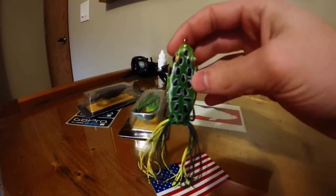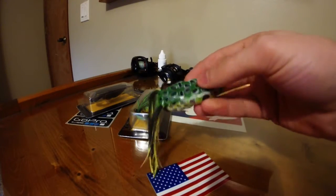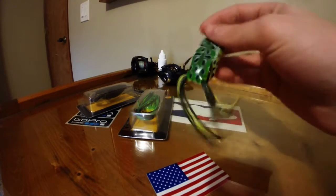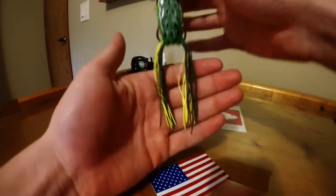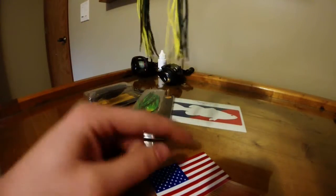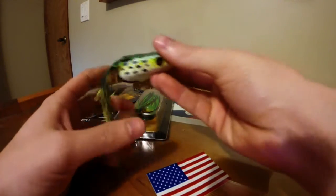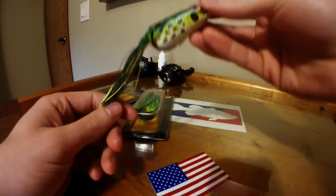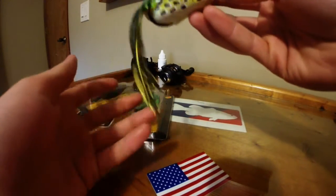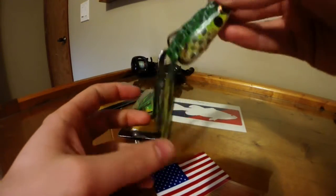Right here is a Booyah Pad Crasher — I believe it's in tree frog color or something like that. My tip is a lot of people don't know how long the legs should be. When they come out of the package they're usually too long, so when you're walking the dog or bringing the frog through the lily pads, a lot of times the bass will just bite on the legs, which gets really annoying, especially the smaller bass.